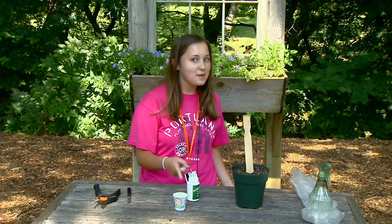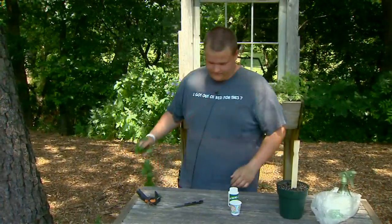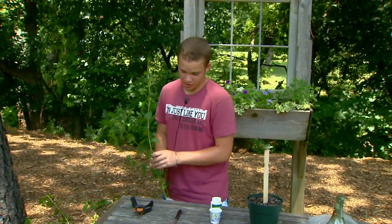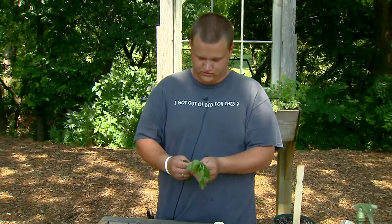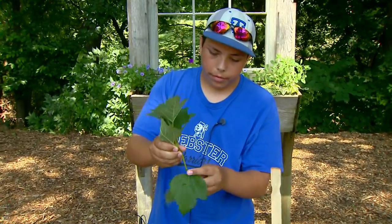My name is Pebbles, and I'm going to teach you how to propagate. Hi, my name is Gretchen Moore, I'm going to show you how to propagate. First, you want to take your clipping — any tree. I chose a crepe myrtle. You're going to cut six to eight inches from the end of the plant, and then you're going to peel off the bottom leaves. If there are any lower leaves, you strip those off so you can have a nice, clean stem.